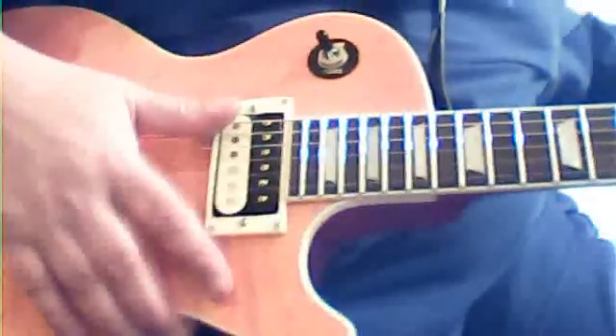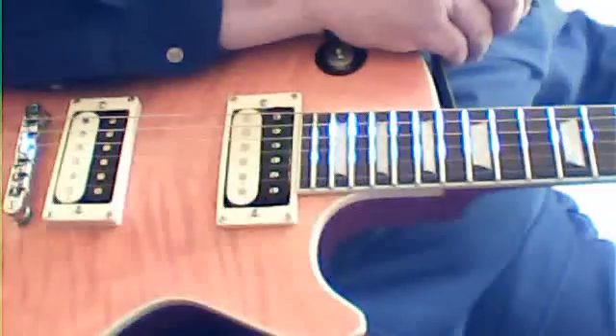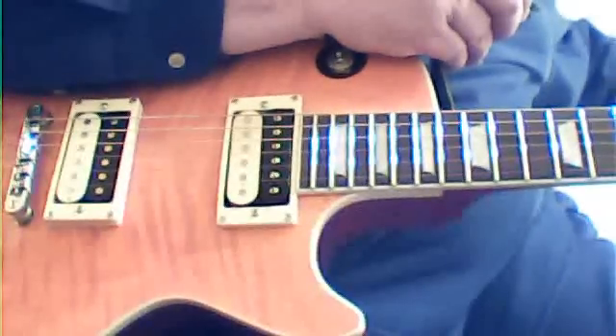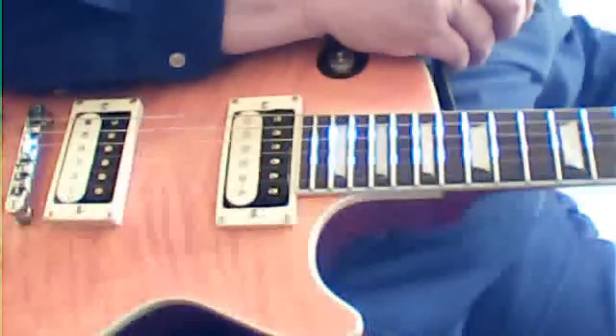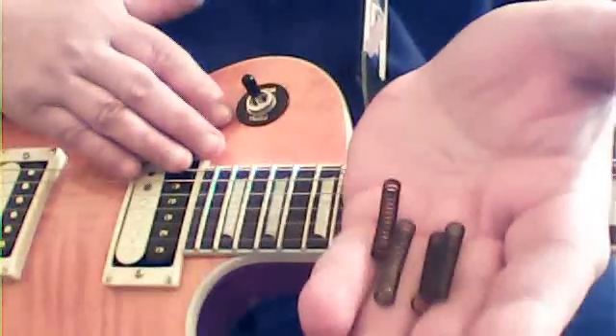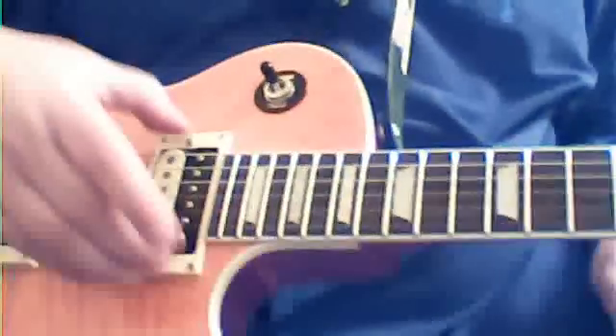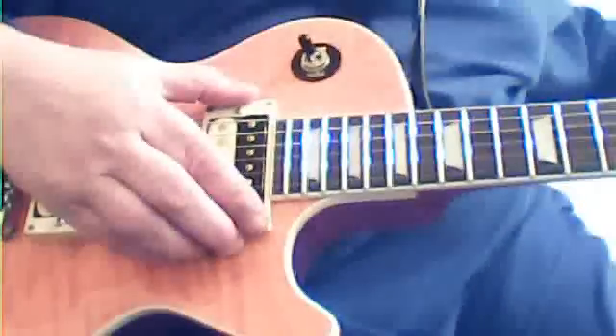I bought all new springs for the Chester, because the springs it came with were already broken and bowed — and believe it or not, they were worn out. Imagine shipping worn-out springs. These things cost maybe 25 to 35 cents in China, a dollar here. They actually sent broken springs with this guitar for the pickup height adjustments. How cheap can you get?